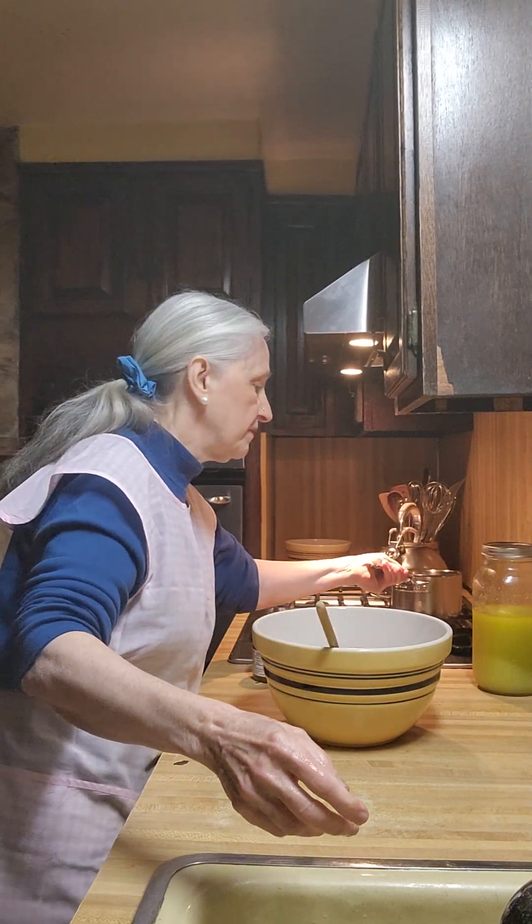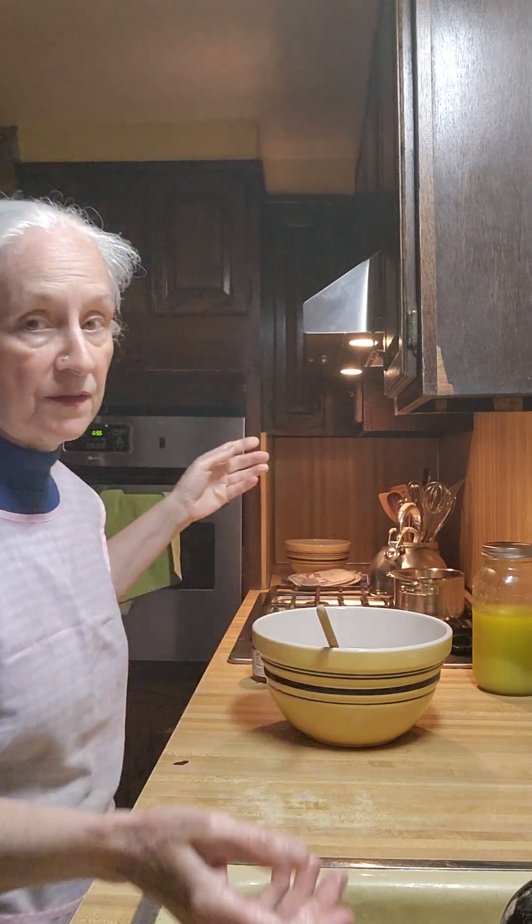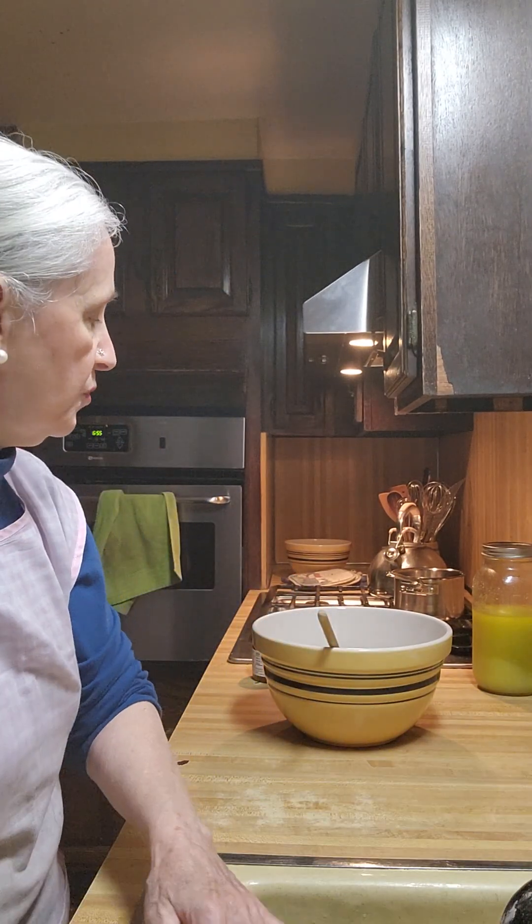If your water is really hot, you'll have to use more cold water. Just pour out that much hot water and add cold water and you can balance it out. It's no problem.